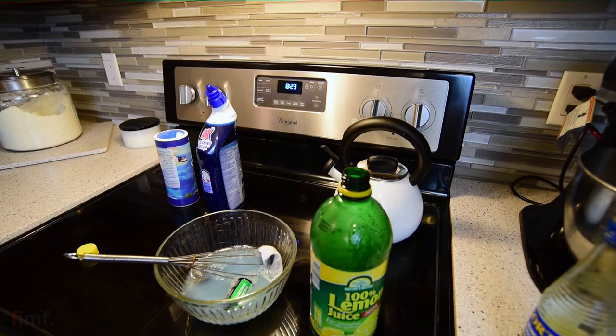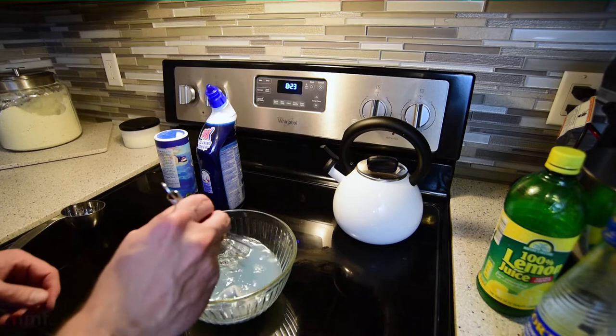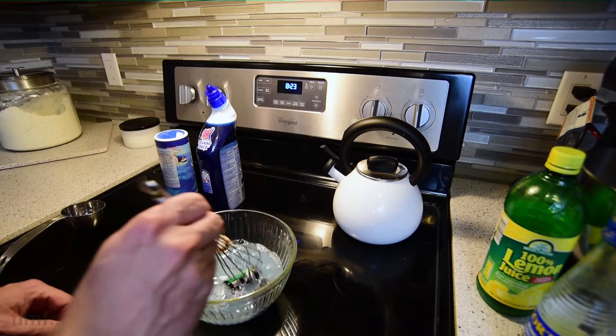Some people will put it in rice or silica gel for days and then set it on a radiator for like a month. That's not how I do it. I'll basically shoot it, then soup it, and right after that I'll rinse it and develop it.